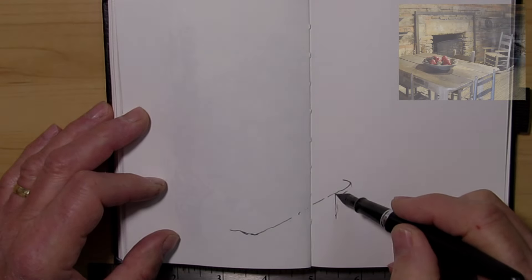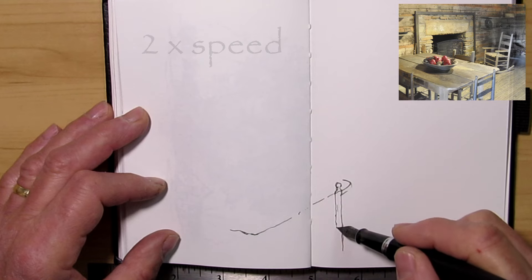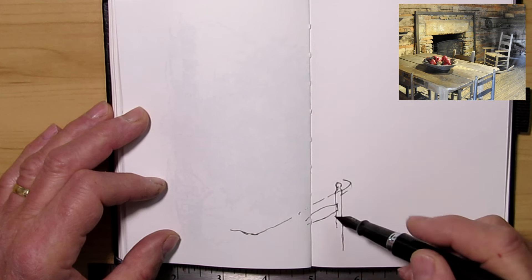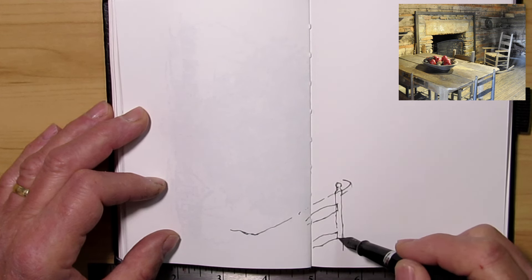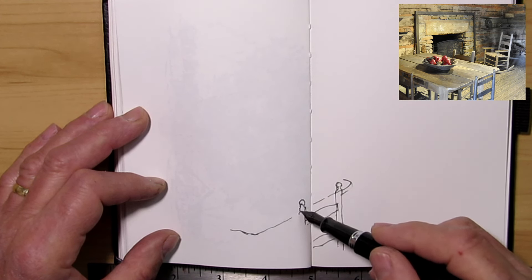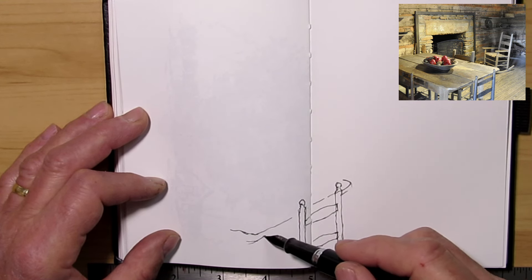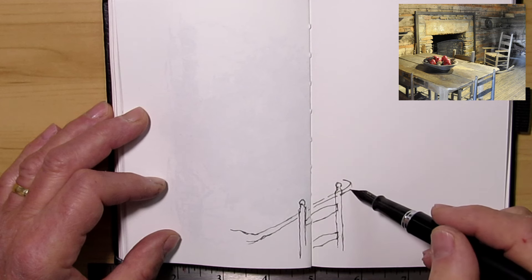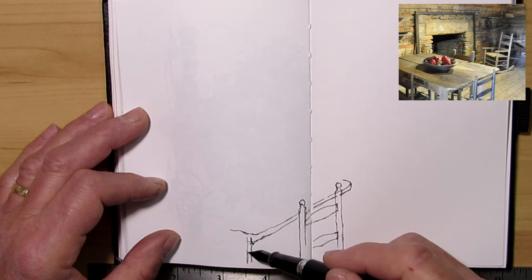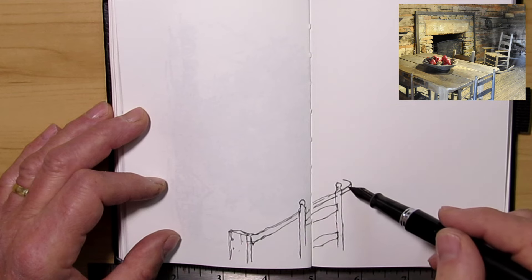Hi and welcome to my studio. This is Jim from Sketching with Jim, and I'm glad you could come along with me today. For this sketch I've chosen a still life from a photograph taken at the Foxfire Museum in Georgia when we were visiting a few weeks ago. Unfortunately it was really dark inside the building, so I couldn't draw on site, but this is the next best thing — having taken a photograph, and now in the comfort of my studio I can do a small sketch.